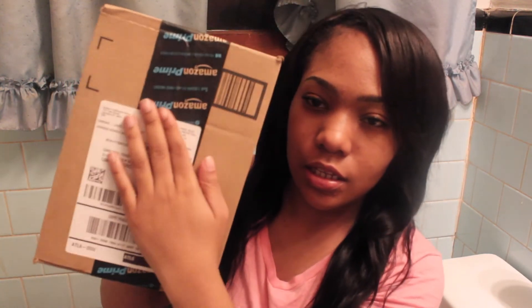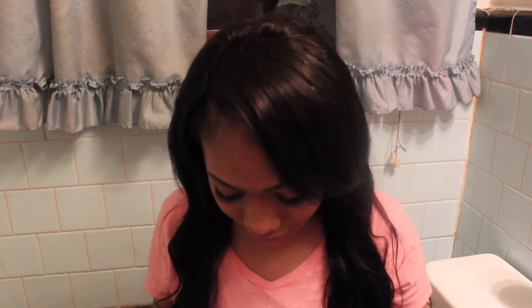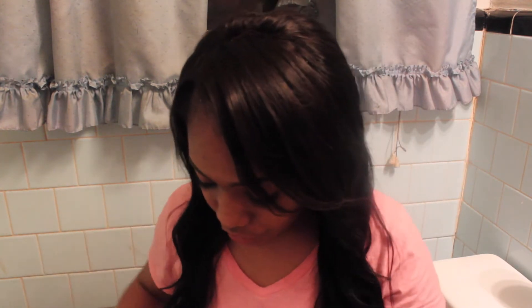So yeah, I have a pimple right there in my hair. But this isn't about my hair — this is actually an unboxing video. I'm just going to go ahead and say it: it is a ring light, you guys. You can tell by the title.